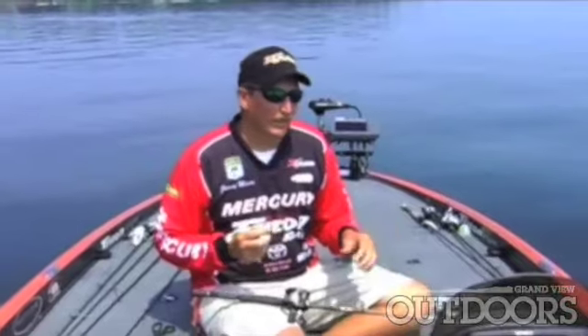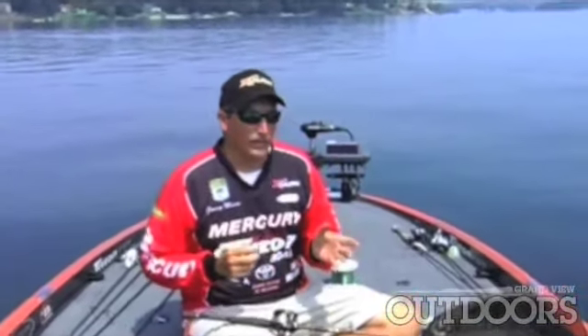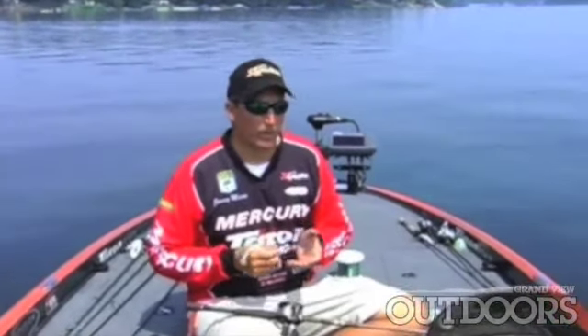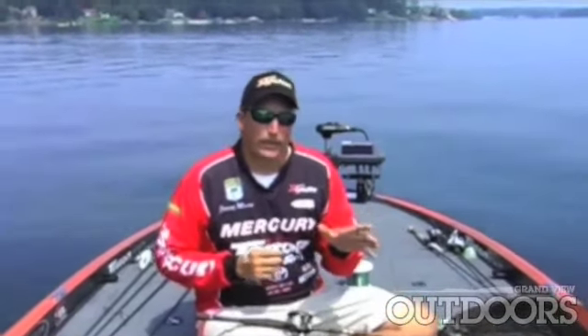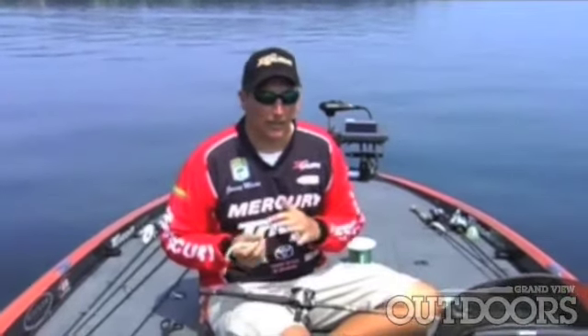By using fluorocarbon, you can get away with a lighter sinker. This allows you to get a better action from your lure. You can get away with using an eighth ounce or three sixteenths where it used to take a quarter or five sixteenths to get down. So you've got a much more natural acting lure getting down at the same rate of speed as it used to take a heavier weight.